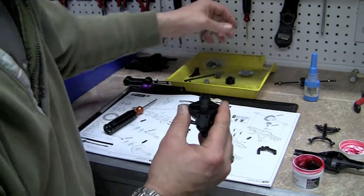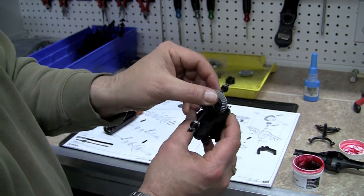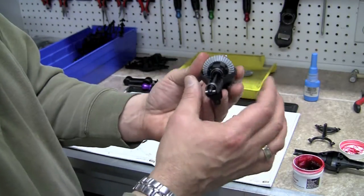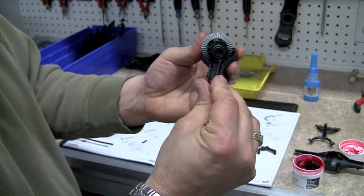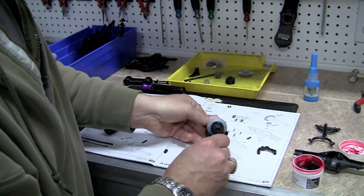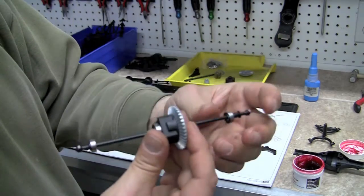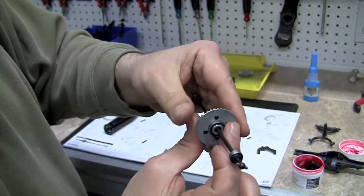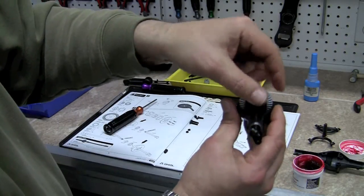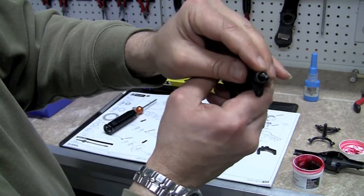Now we're going to go back to holding this like the directions tell us. We're going to grab our second unit that we built, and if you take a look at the directions we're going to drop it in so that the gear is on the far side — that's going to drop down in there. Then you're going to pop your dog bone out like that, because that's what the directions say to do. Got to realign that and get it back in. Let's make sure that the bearings are pulled all the way out to the outside of the shaft and properly slipped over the dog bone where they ride.